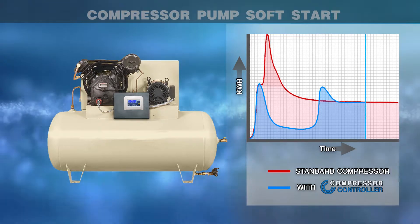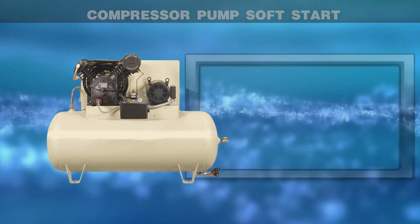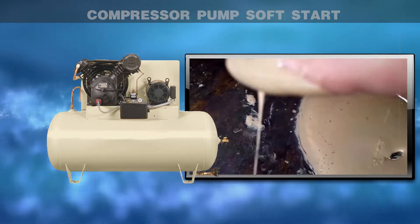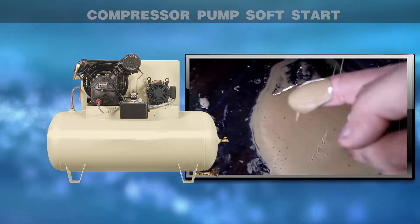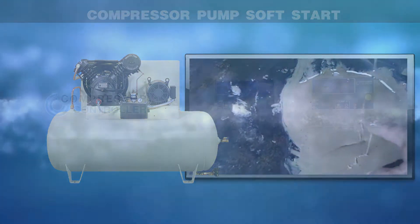Compressor pump soft start reduces peak current by starting the motor and pump in two stages. Cold starting air compressors in a single stage is the number one reason for water contaminating the oil, reducing the efficiency and life expectancy of the pump.